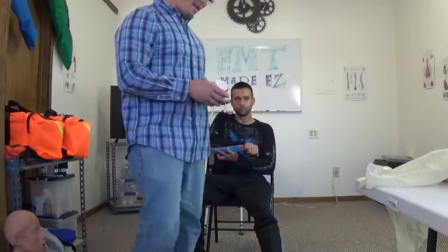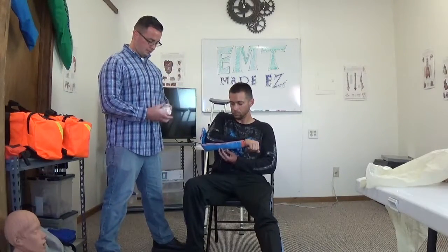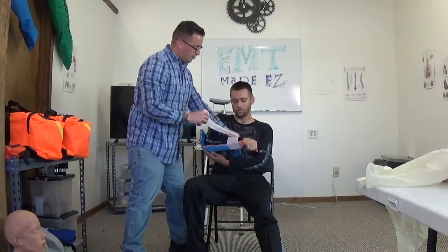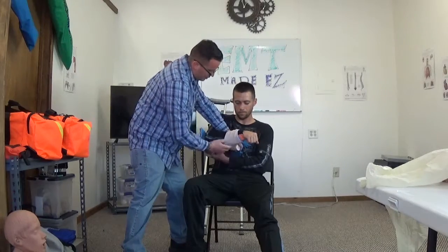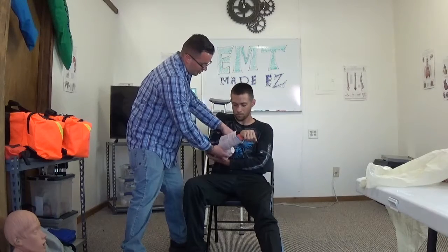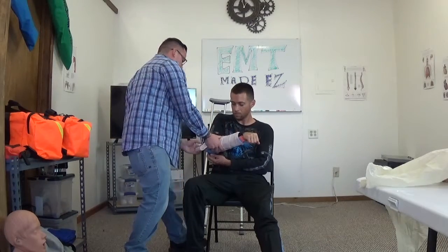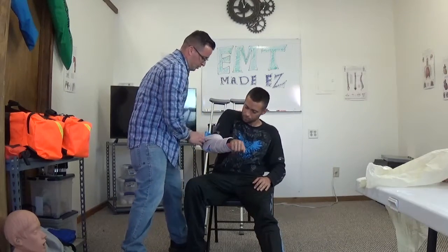Now we're going to get a bandage to wrap around the Sam splint and the arm so it doesn't go anywhere. There is no right way of starting it — you can start from anywhere you want. Make sure it's nice and tight on the patient, but not so tight that you're constricting blood flow — just enough to maintain the Sam splint on the patient's arm.